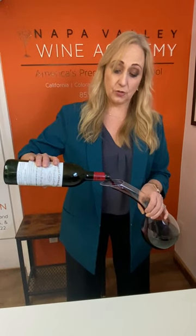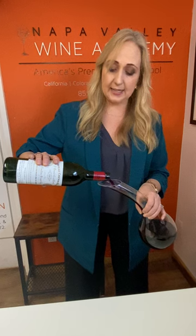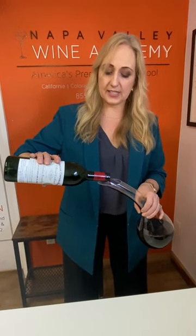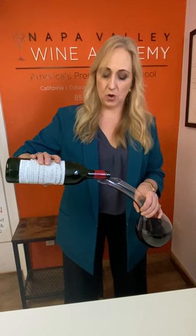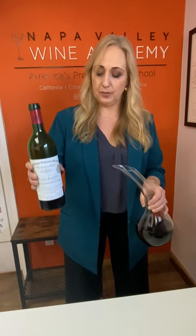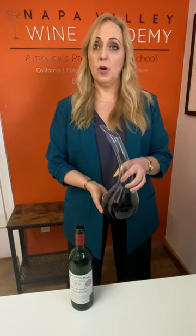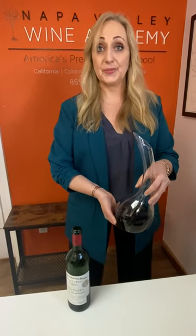At the very end, you want to stop decanting. You stop at the point where some of the sediment that you can see in the neck of the bottle stays in the bottle and does not make its way into the decanter. Enjoy.